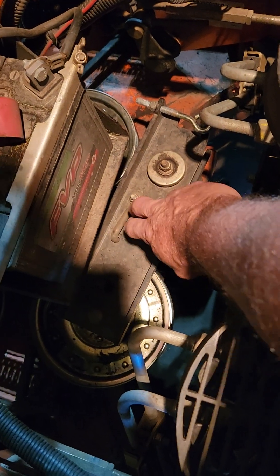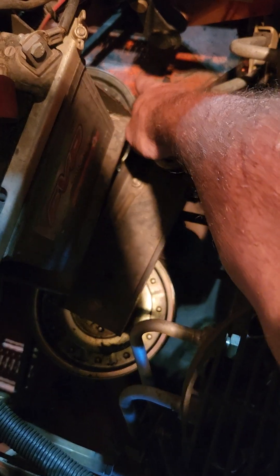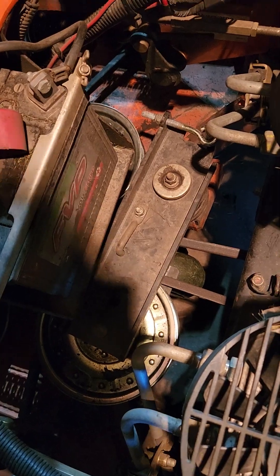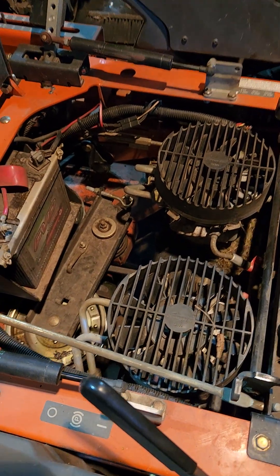Here's the belt tensioner for your blades. That nut right there, you have to loosen it all the way up, almost where it comes off but not quite. I take it all the way until it's almost off.